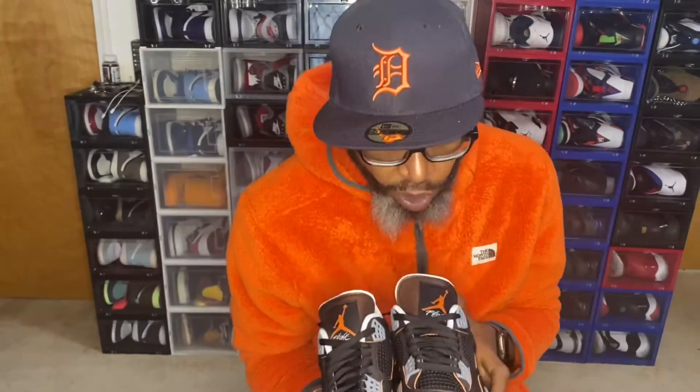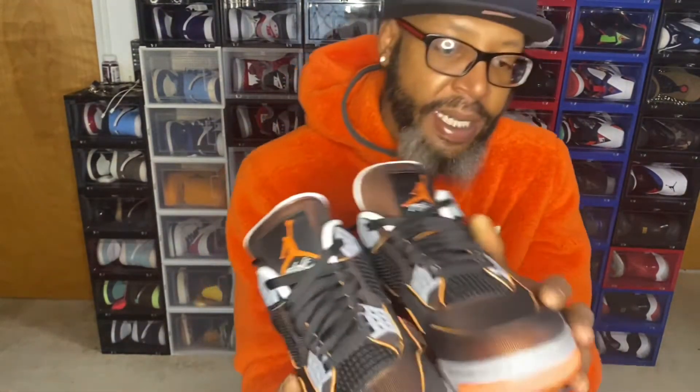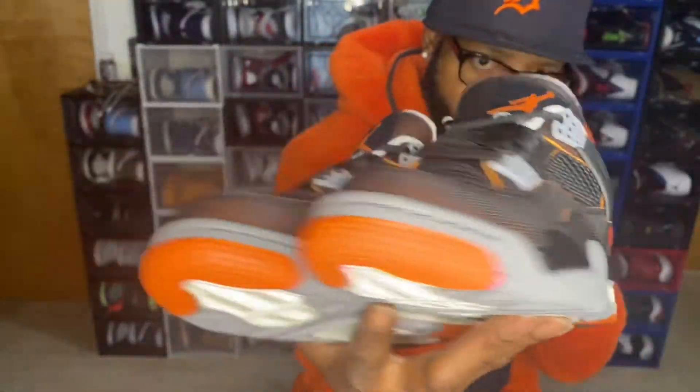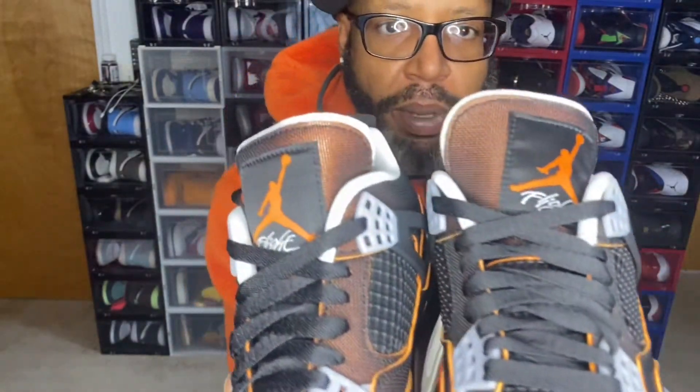I'm still mad that they don't come in my size. Taking a look at the material here, we get like this netting all around the shoe, which is black. And you can see under it, it's like that starfish all around the kicks. We do have the black shoestrings with these boys.